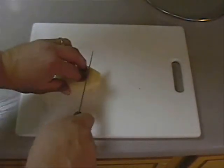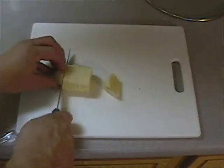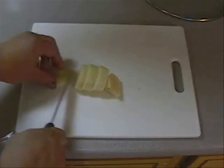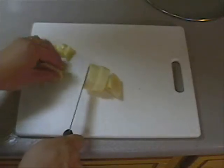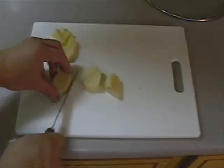First thing we're going to do when you have potato salad is peel yourself some potatoes and then cube them up in little square cubes. An important thing about potato salad that a lot of people don't know is it's important that when you cut up all your little cubes of potatoes, you make sure they're all pretty close to the same size.